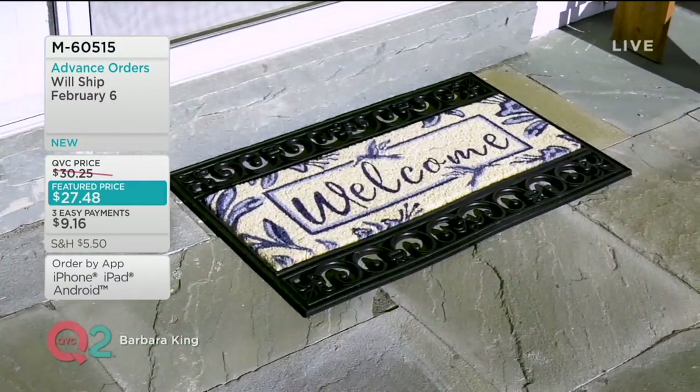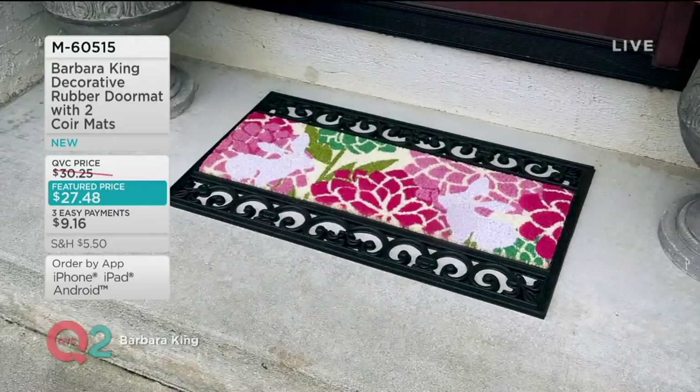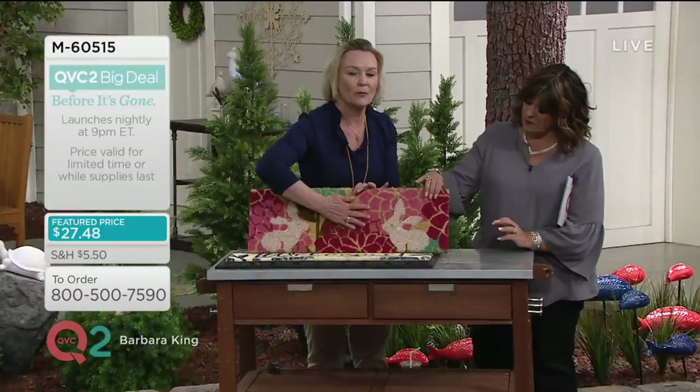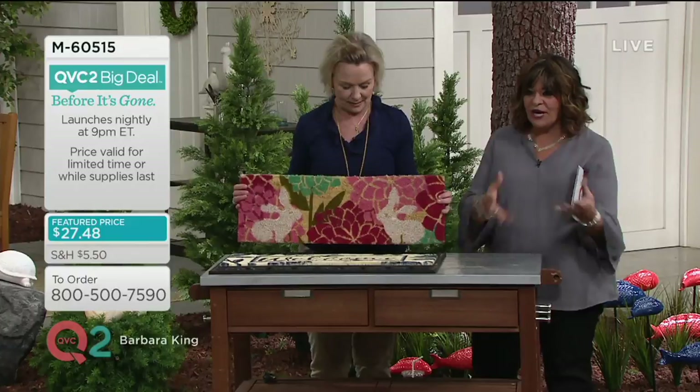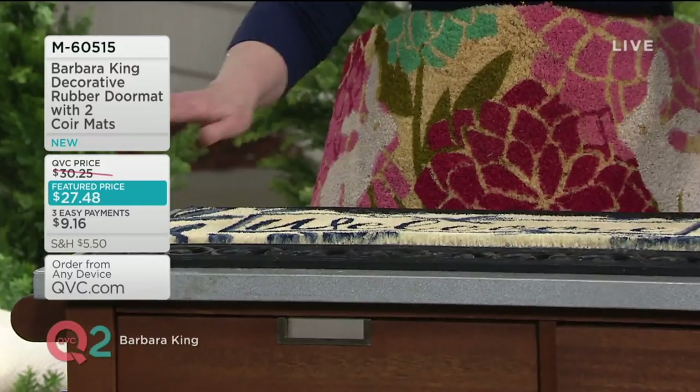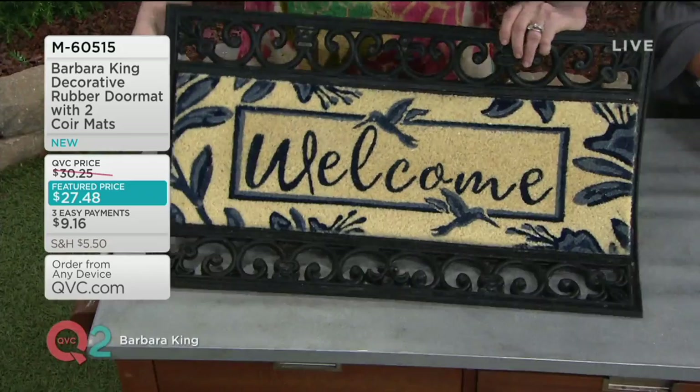When you wipe your feet on this, because of that rubber base, it's not going to move. The core mats do slide around on their own, but the rubber has a kind of tray that the mat sits in — it fits in perfectly. It's like a mold. Once you set it down, it can't move whether you wipe your feet, lift it up, or tilt it. You get two replacements: the welcome and the bunnies.